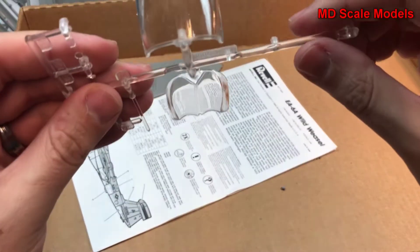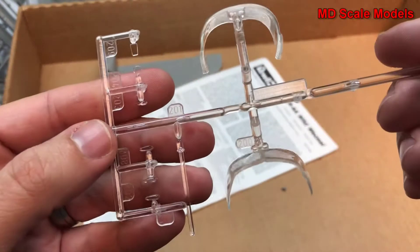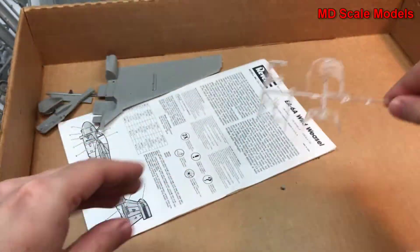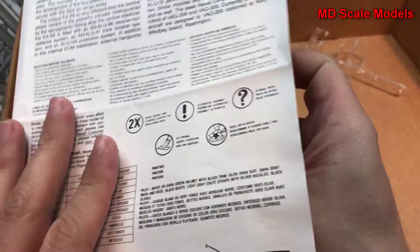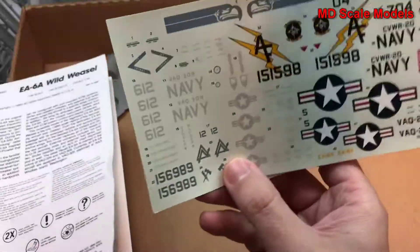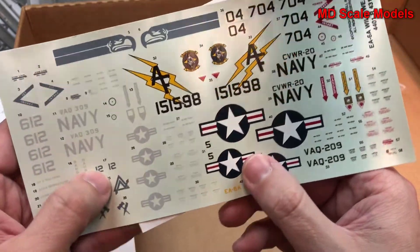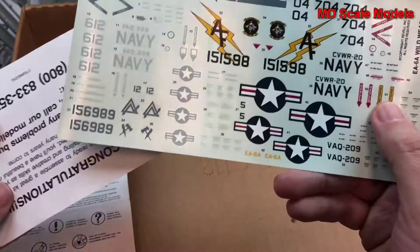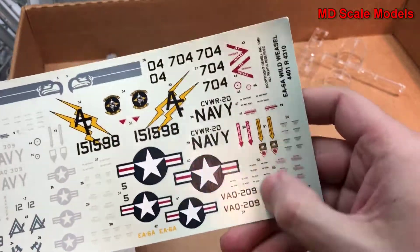Here's our canopy, which is nicely molded and very clean. Let's have a look at our instructions and decals. These are the low-profile decals and they are very nicely printed with lots of detail.